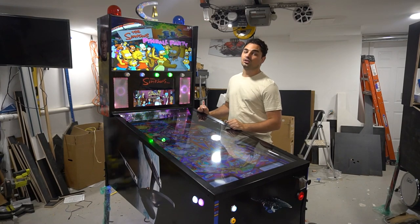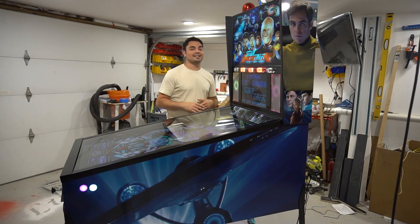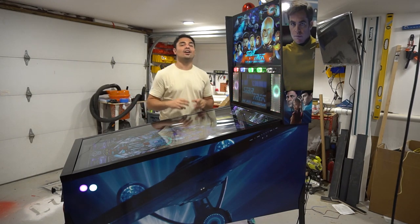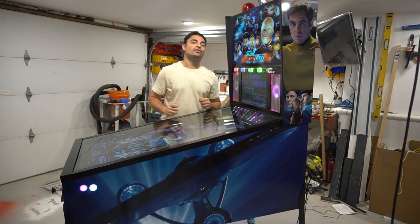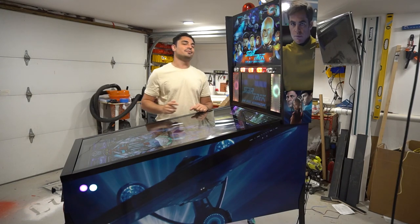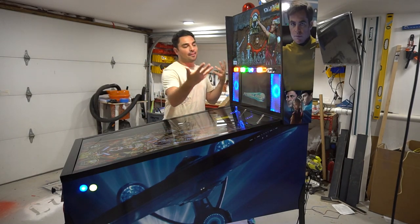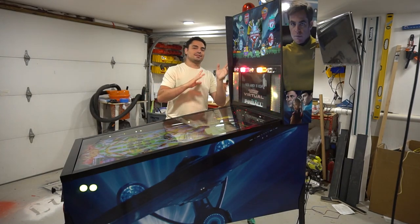Let's talk about this virtual pinball machine. Starting with screen specs: this is running the LG 50 inch QNED display, 4K with 120 Hz. For the back box, we have the 32 inch 1080p ViewSonic bezel-less display — same one I have on my personal build — and a 17 inch DMD display. As far as cabinet design, this mimics a wide body pin.